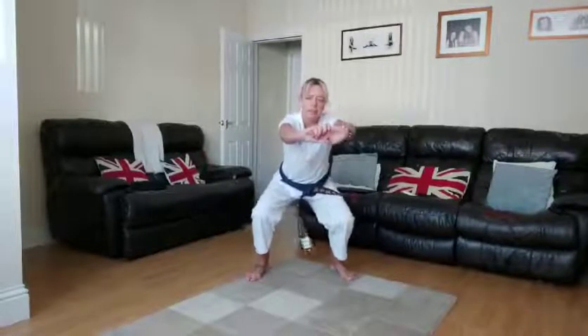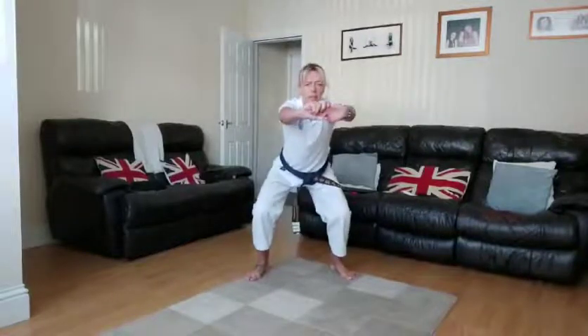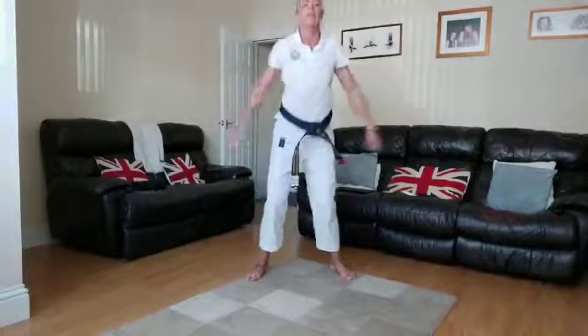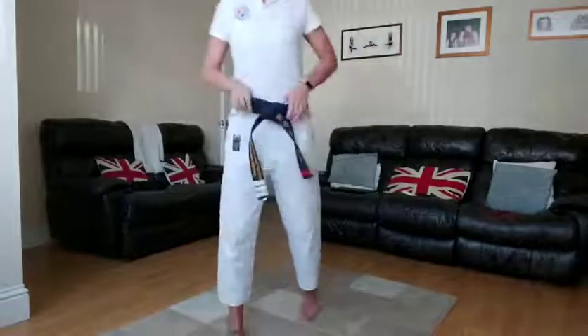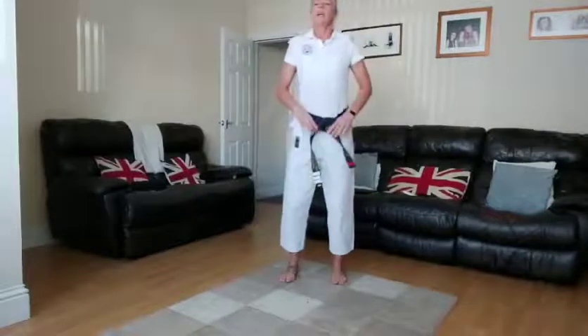Halfway there — don't move up, stay down, stay down. Nearly there, five seconds — keep going, three, two — and relax! Oh, wasn't too bad, was it?